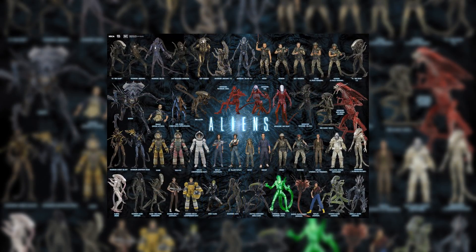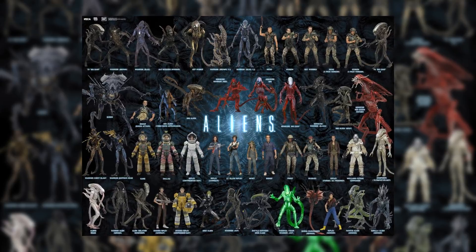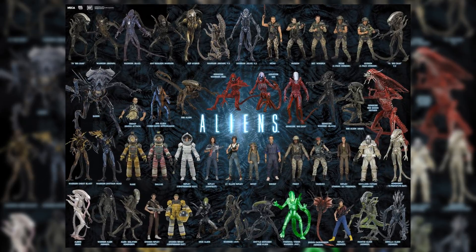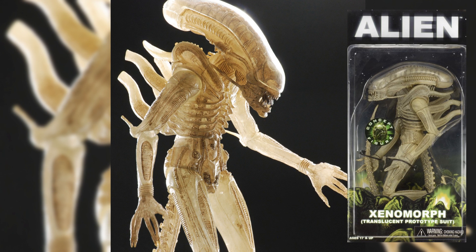Luckily, NECA — the company with a nice line of alien toys and figures — has done their own take on a figure of this prototype translucent xenomorph. As for what this look of the alien could have been, the darker black look we have now is great, but this translucent look could have been awesome as a variant. As a fan of Aliens: Genocide, seeing color variants has always been something I love to see with the aliens.